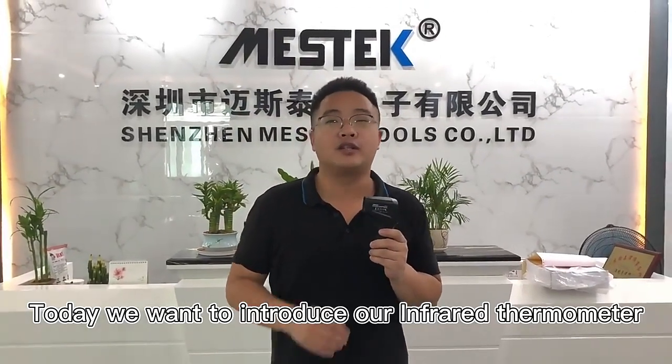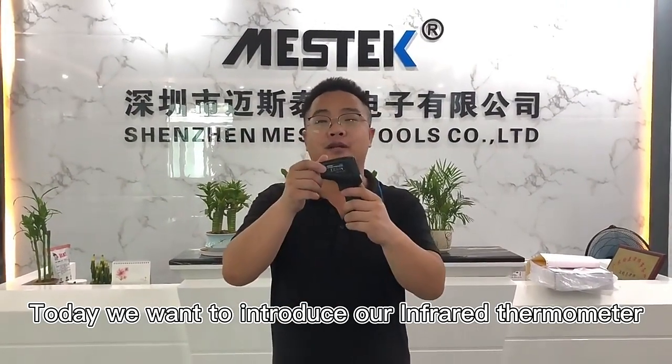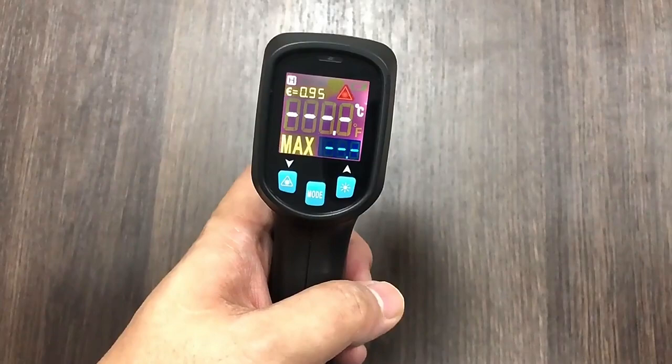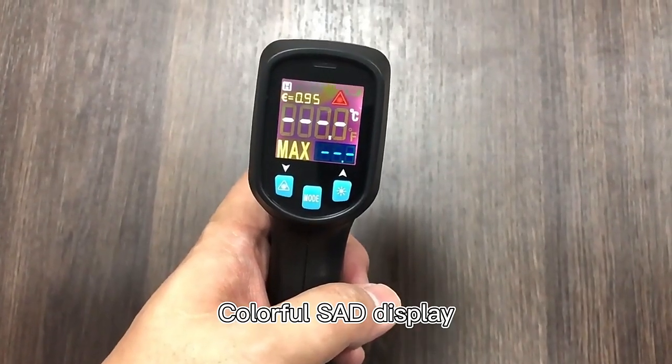Hello everyone, this is Michael from Schilling Master Tools. Today we want to introduce our inferior serometer I-03A. You can have a look, it's mini design and very handy. Colorful SAD display.